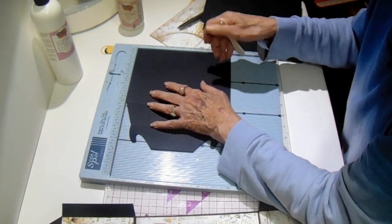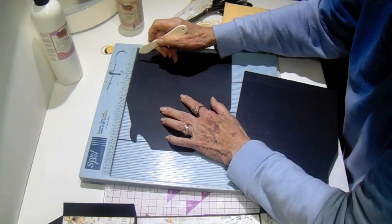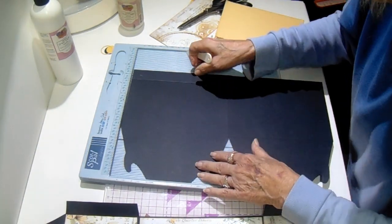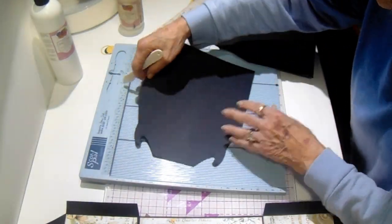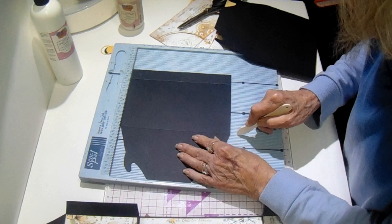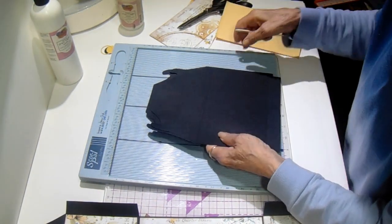We need one inch at the bottom. We'll do the same thing to the second one — one inch — and I'm going to move this up. Let me see if I cut them the same. They're the same. So this one I'm going to score — this one's hitting at four and an eighth when I move it down — and this one is again hitting at two. So there are those two pieces scored.